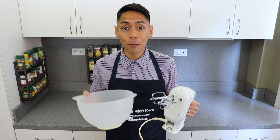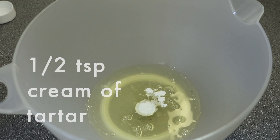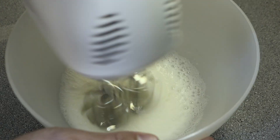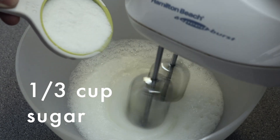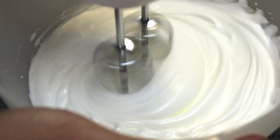Next, we're going to make the meringue mixture. In a separate bowl, add 4 egg whites and ½ teaspoon of cream of tartar, and beat them together with an electric mixer till it's nice and frothy. Then slowly add in ⅓ cup of sugar and continue beating this mixture. When you start to see stiff,